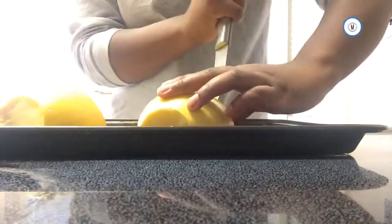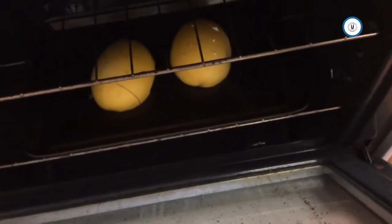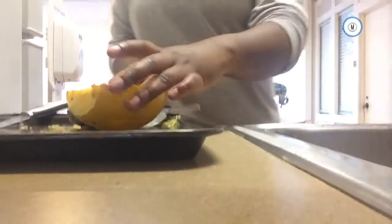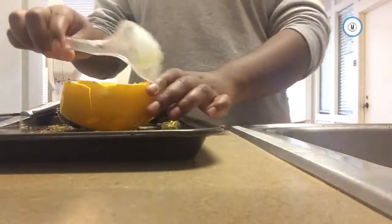Face it down and bake it at 375 degrees. This is what it looks like at the end. Now you get to the fun part — you get to scrape all the spaghetti out.